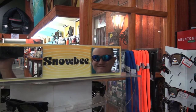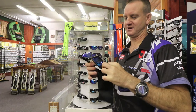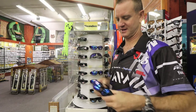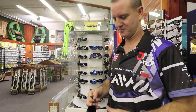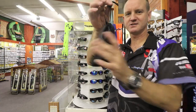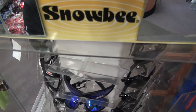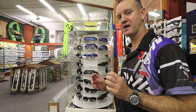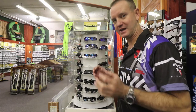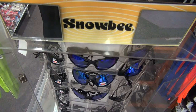Snowbee sunglasses all come with a standard bag which fits in like this, just for protection - pull together and you're good to go. Snowbee makes a good quality light frame lens, ideal for sportsmen that like to wear glasses that aren't too heavy.